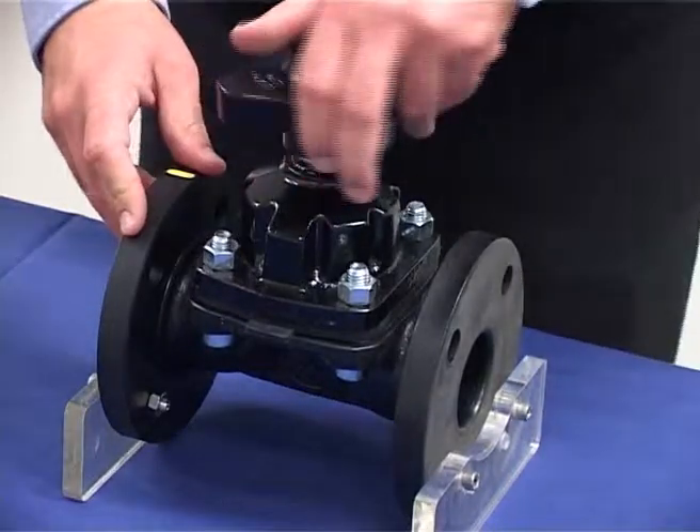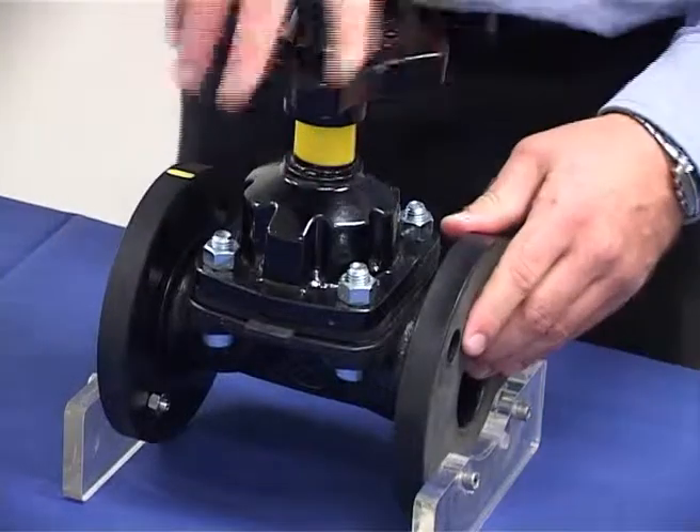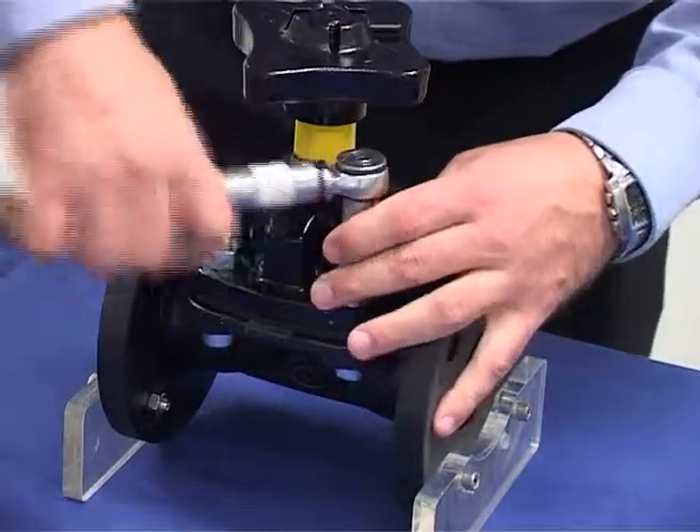Before disassembly, rotate the hand wheel anti-clockwise to fully open the valve. Loosen the bonnet nuts.